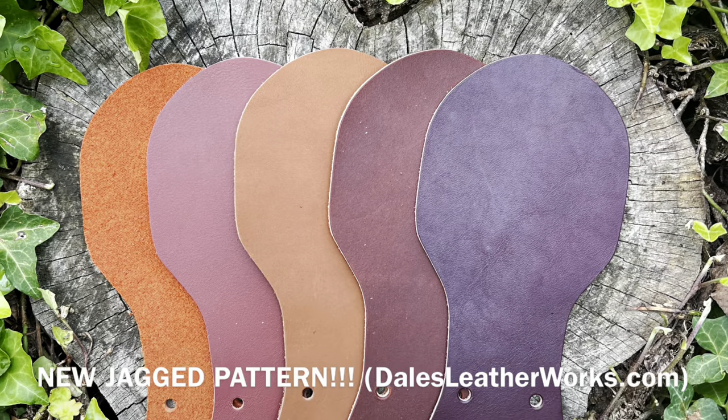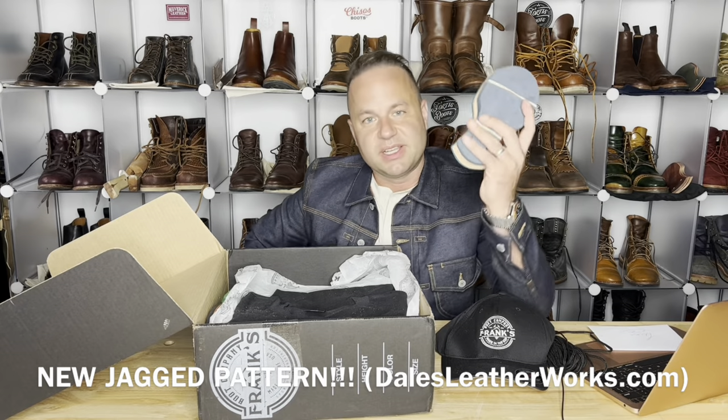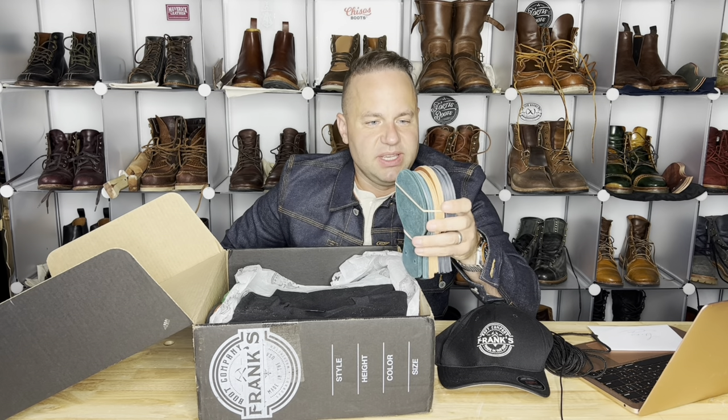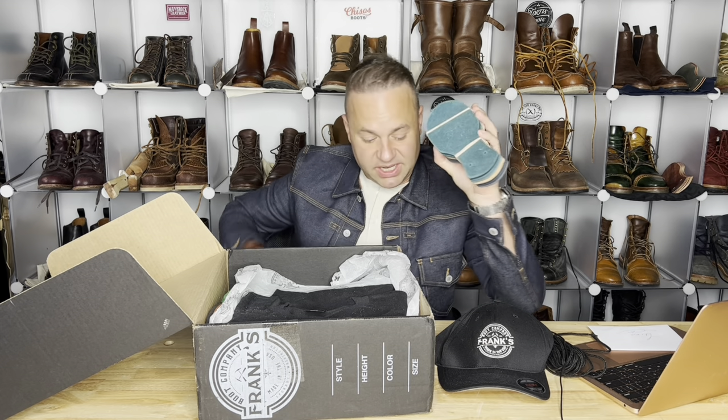I also sell kilties on my website, dalesleatherworks.com, where I sell slews of kilties including Horween Chromexcel, Horween Dublin, as well as ones in Sapphire, Aqua, Bone, and Badalassie. Absolutely stunning kilties there.